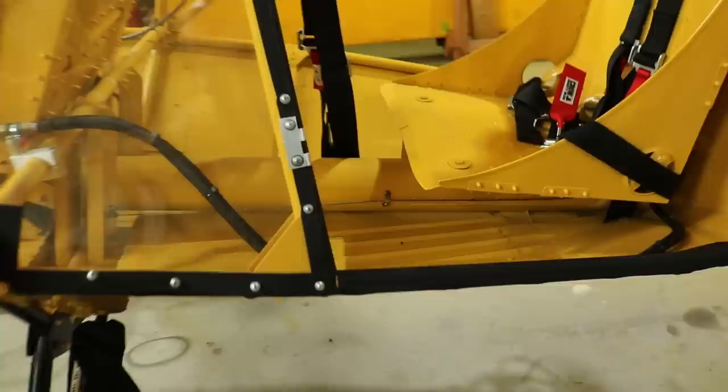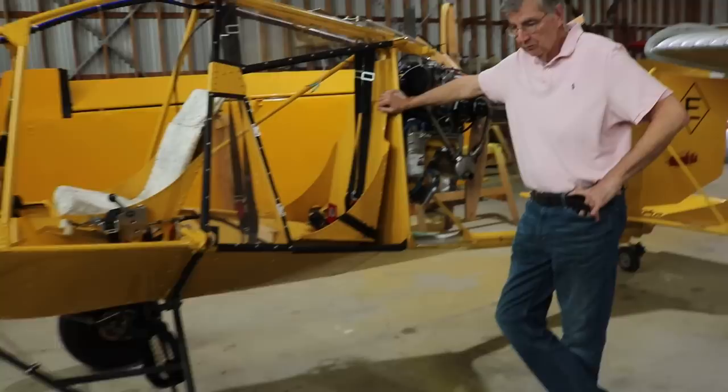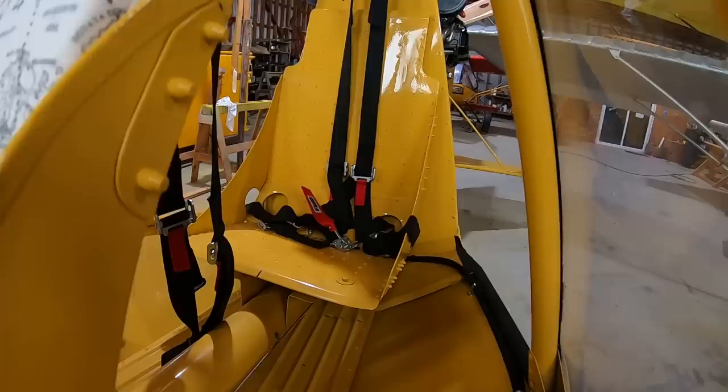I'm 220 pounds and I typically fly these with about 50 pounds in the rear seat, and the airplane trims out at level flight without even having to touch the controls.